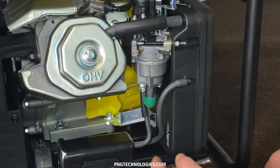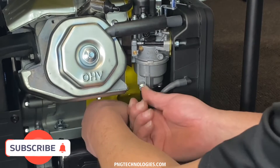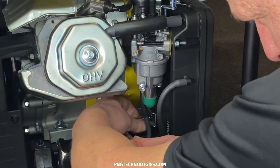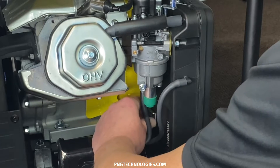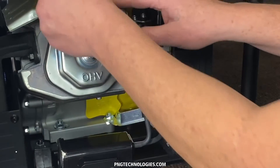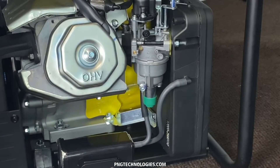First, what we're going to do is go ahead and remove our vibration bracket bolt back there. That's an 8mm socket. Go ahead and get that off there. We'll pull our vent tube off right here and just kind of tuck that to the side.